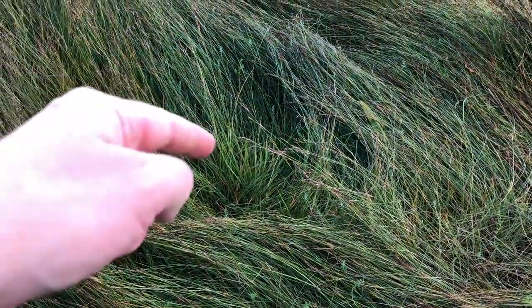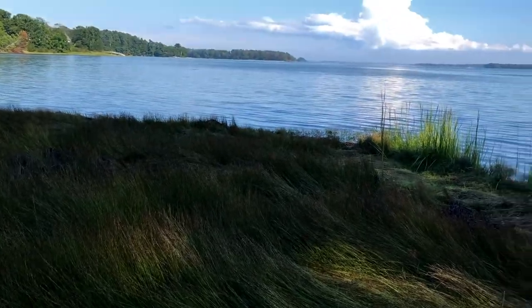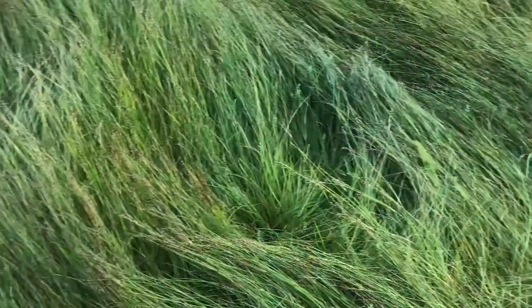Hey everyone, I'm Will and today we are going to look at Goose Tongue. But before we get into that, remember to like, subscribe, and comment down below, and don't forget to press that notification bell. Right here you can see there's all this marsh grass right by some water — a nice ocean right here. It likes to have its feet wet, so there's some Goose Tongue right here.